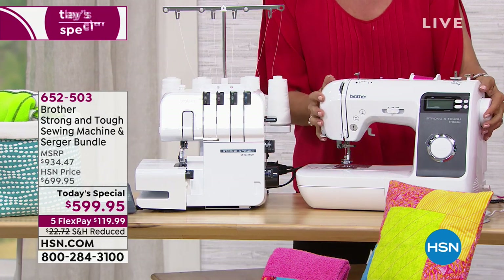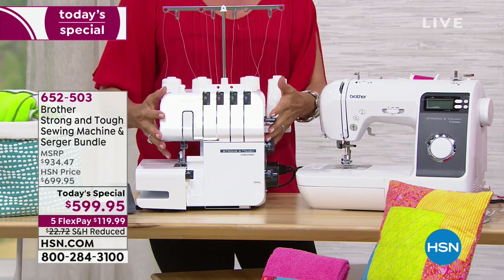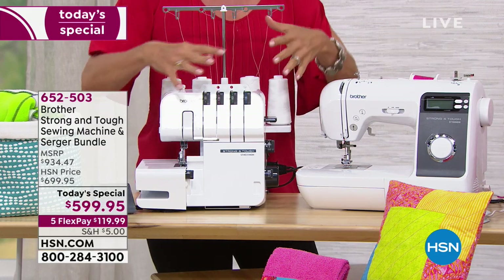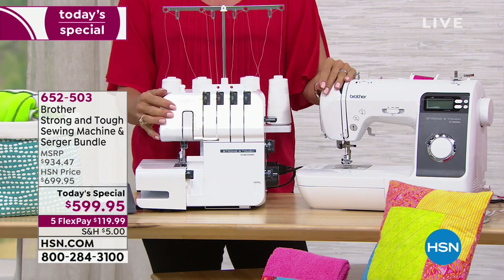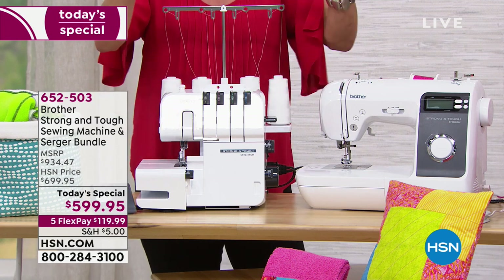This machine alone sells for $500. This alone sells for about $235. And we are giving you the World Launch incredible software package too, which is about $130.